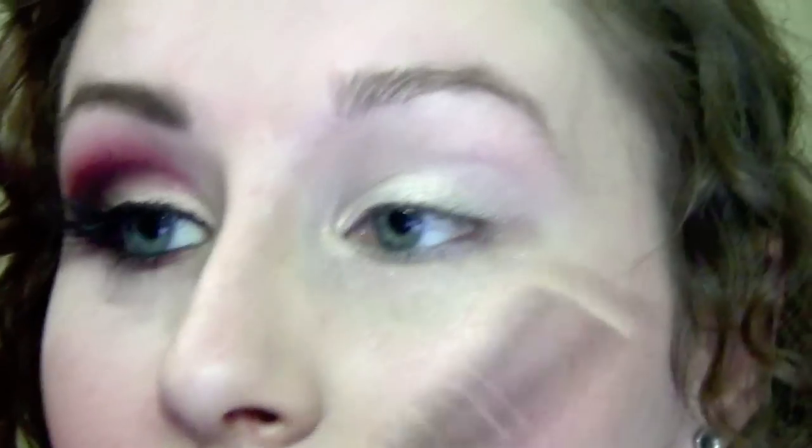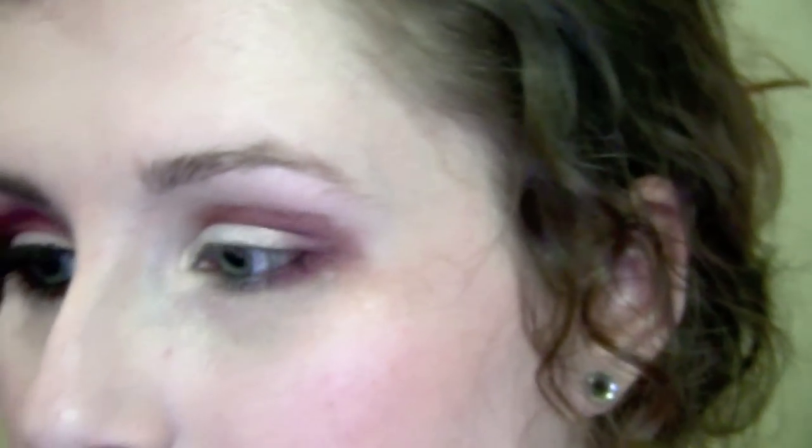Once that's applied, the next thing I'm going to do is go into this eyeshadow from MAC. I'm pretty sure Cranberry is pretty close to it — this is Sweet Chestnut, which came out with Cult of Cherry years and years ago. I'm just going to take that on a pencil brush and place it right into my crease, and also slightly underneath my eye as well. Then I'll take a fluffy brush and start blending that color out.